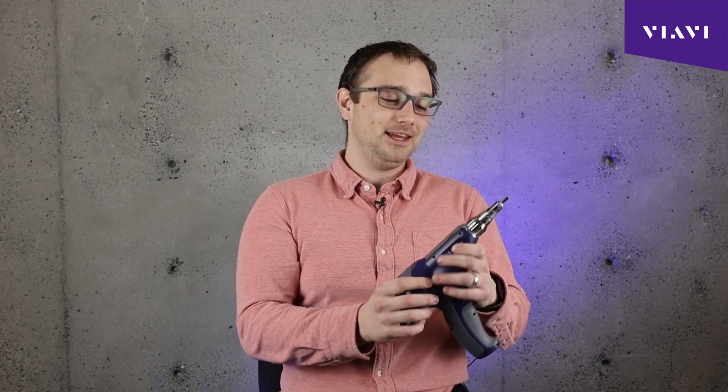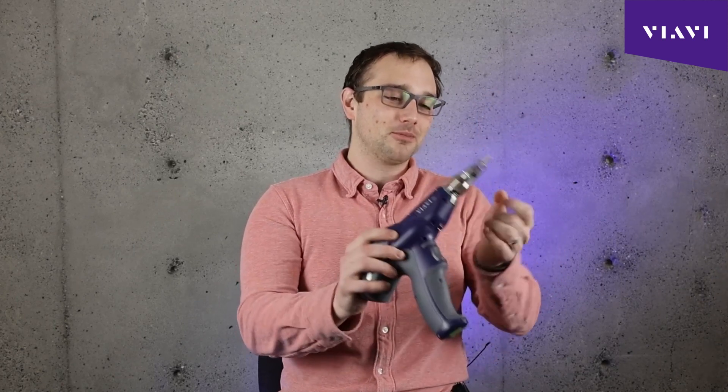He's wearing gloves, he's blown around, he does not want to be fiddling around with little tips. Big things are easy to hold, easy to switch, and fast.